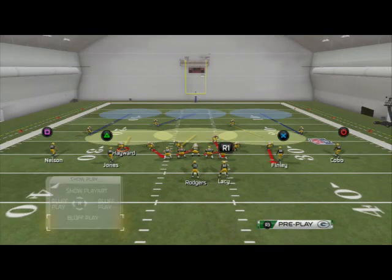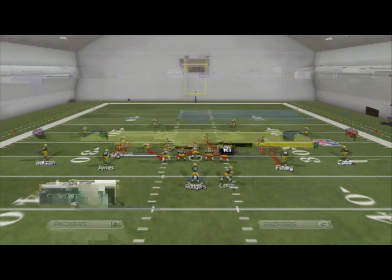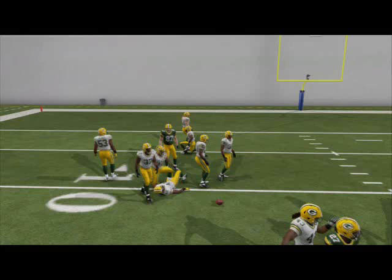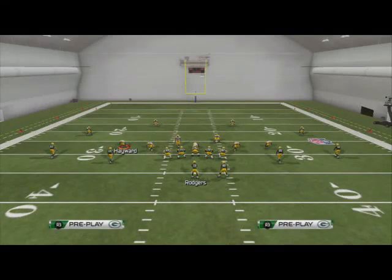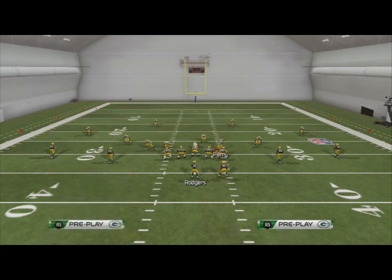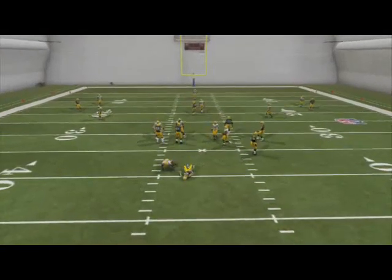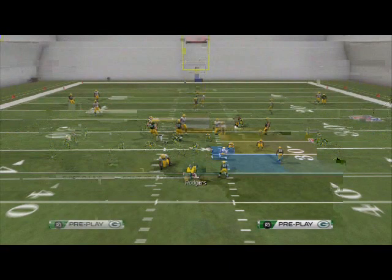All we want to do with this play is base align and shift our linebackers to the left. When we shift our linebackers to the left we're going to get that guy off the edge, but the only problem is that the guard comes over a little quick. So what we need to do is one other adjustment — base align, shift our linebackers to the right, globally re-blitz the right of screen linebacker so he goes straight down, and slide this guy in. At the snap of the ball the pressure comes in a lot faster and the guard doesn't have enough time to get over, so this is just a basic overload concept.